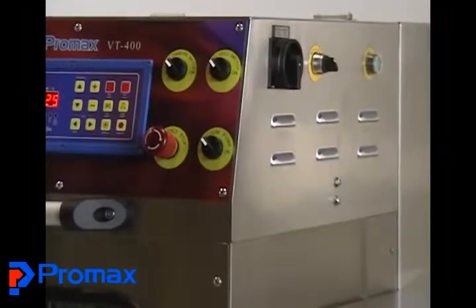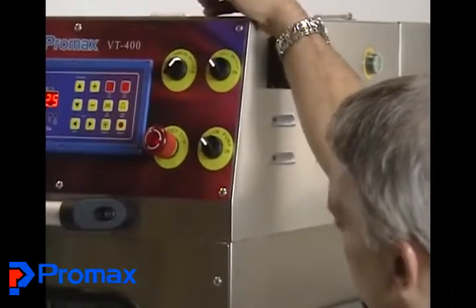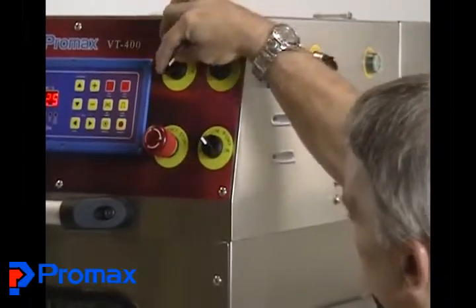We'll go to the other side of the VT400 and go over the controls present here. Some of these are only used on certain occasions. We'll start with the die lowering switch. That switch is used to lower the die down and back so it can be removed.